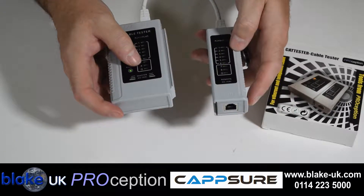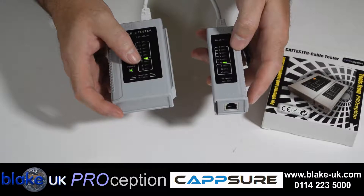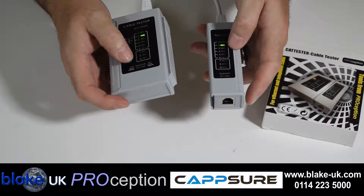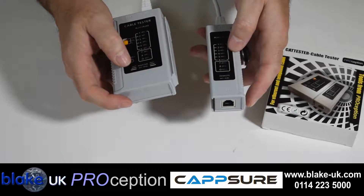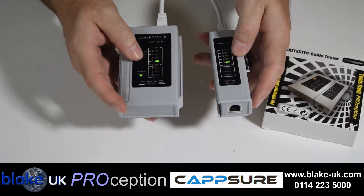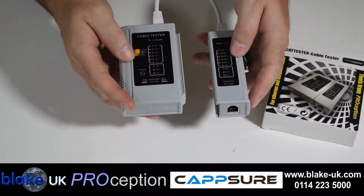So if one or more lights are missing, this shows that the cable's faulty. The ProCat tester also tests earth if the cable has an earth connection. You can also alter the speed of the lights with a little switch.